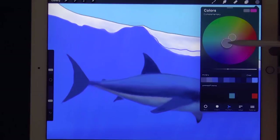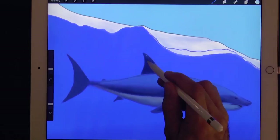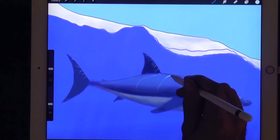Now on a new layer and with a very light gray let's paint the reflections. These are called caustic lights and are those wiggly lines we sometimes see underwater. We will add this on all the surfaces that are facing up and therefore being illuminated by the sun. When two or more of these lines cross, an even brighter spot is created.